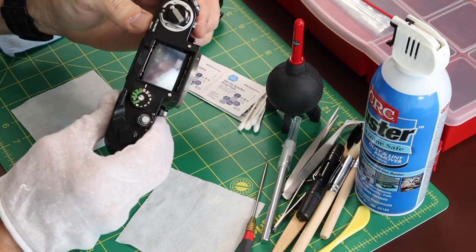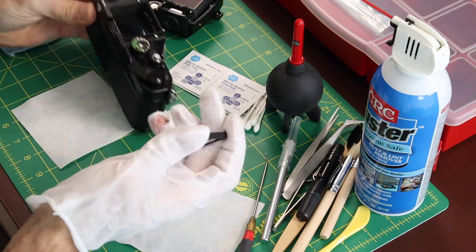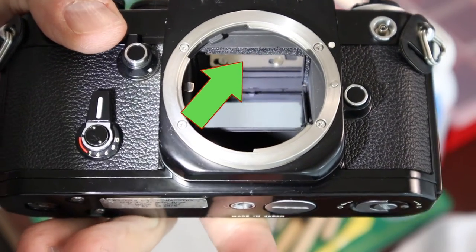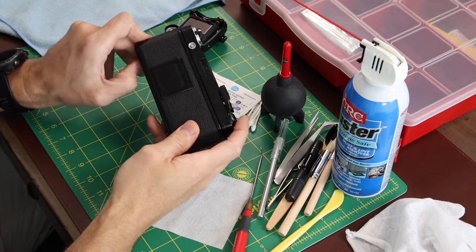The focusing screen is easily removed — just push the button and it'll drop right out into your hand if you turn the camera upside down. The mirror bumpers were probably the hardest part of this whole job. You can see there are three of them in there.